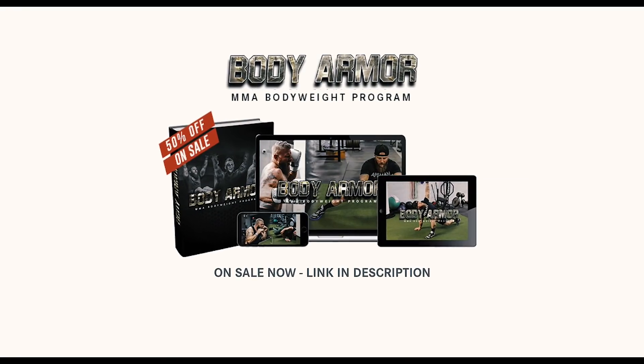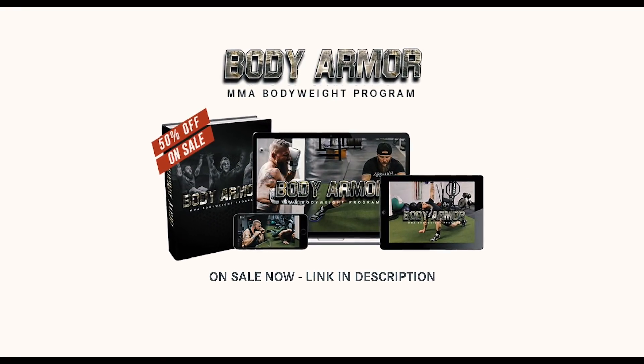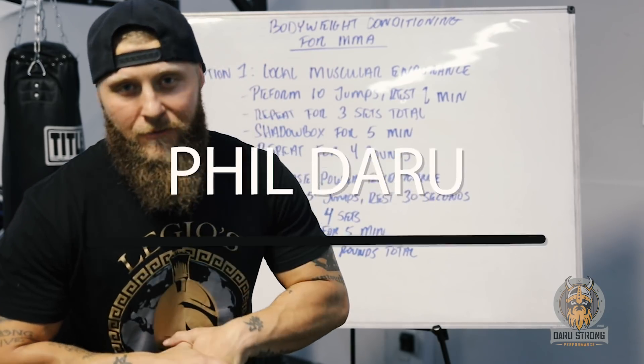Before you watch this video, I wanted to announce that my brand new bodyweight-only program is available now for 50% off for a limited time. Check it out and let's get back to the video.